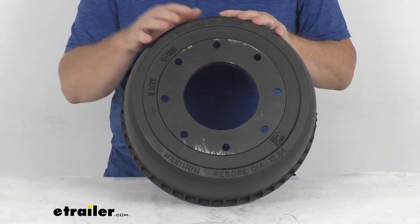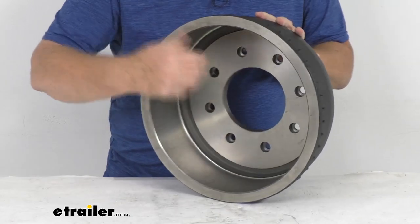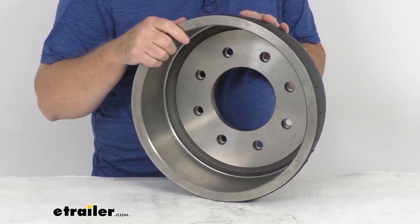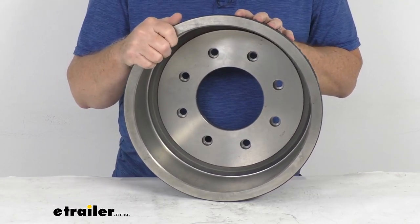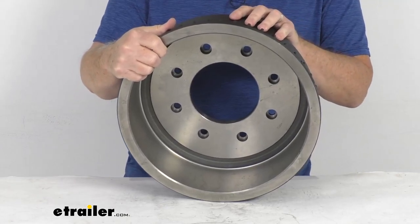This trailer drum provides the surface area for the brake shoes — you can see right here — and the electric brake magnet grips your brakes when they are activated. This is compatible with non-ABS electric and hydraulic drum brakes, and it is designed to work with the Dexter 9,000 pound to 10,000 pound oil bath hub assemblies.